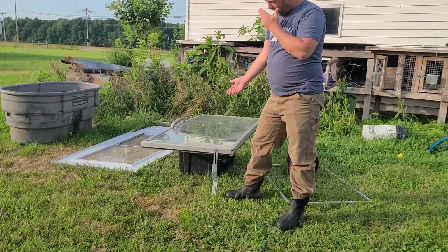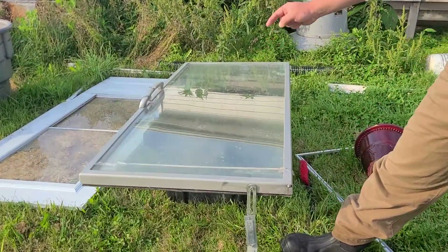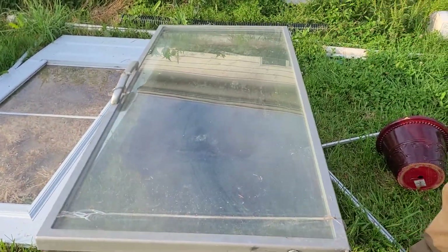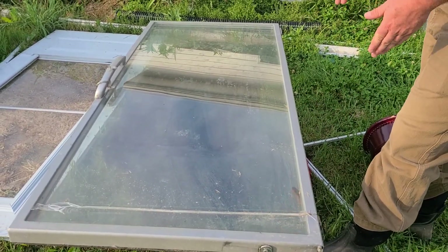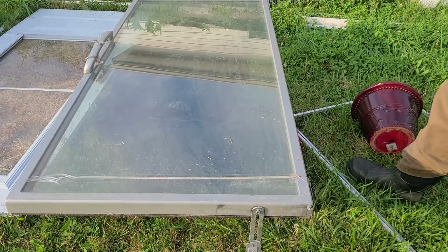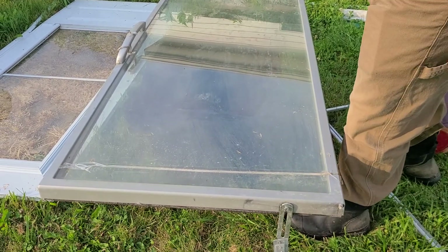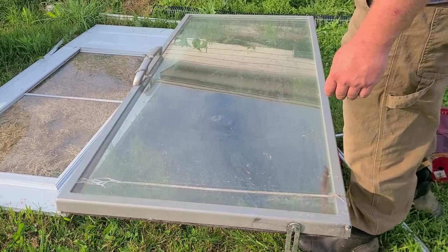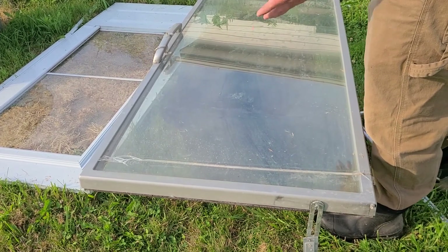This is a door — a refrigerator or freezer door that a buddy gave us from a store that closed. You can see where it hinged and you can see the handle. We tried it on top of here; we first tried a storm door we had lying around, but I forgot to set it up right and the heat killed the grass underneath.